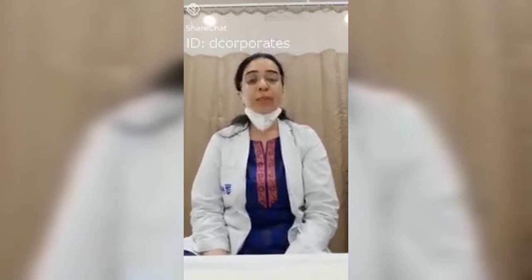Good morning everybody. I am Dr. Pooja Kataria, Senior Physiotherapist at AIG Hospital. Today I'll be teaching you a few breathing exercises that will help your oxygen intake to the lungs. It will improve your lung capacity, and it is very important for recovery for post-COVID patients.